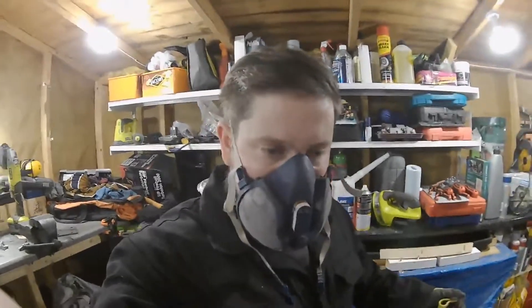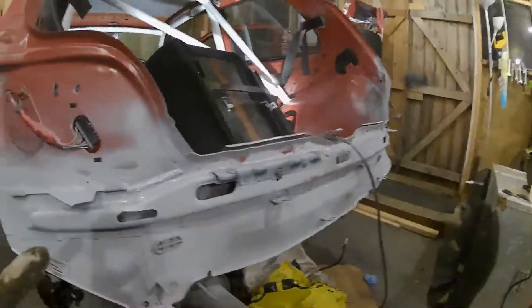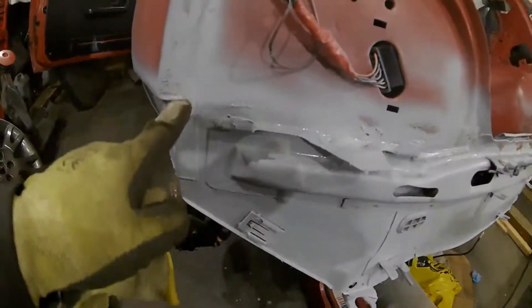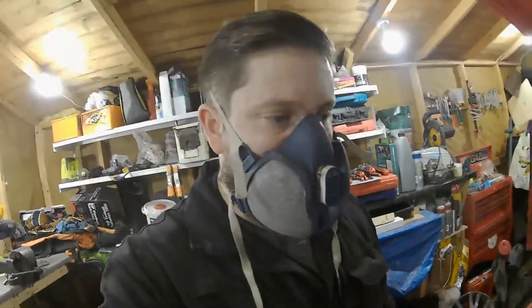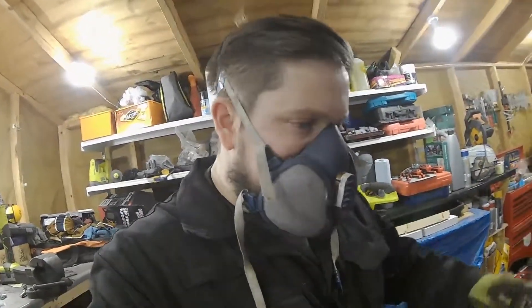Welcome back to the channel guys. Today I've been painting and getting some rust proofing done. Throughout this evening we've seam sealed all the crevices in the back of the lights here, done the other side as well, the inside where it was delaminating, and continued the rust repair just to seal that in. I'm letting that dry and cure, and we've done all the underside as well — that's all had another layer of underseal.